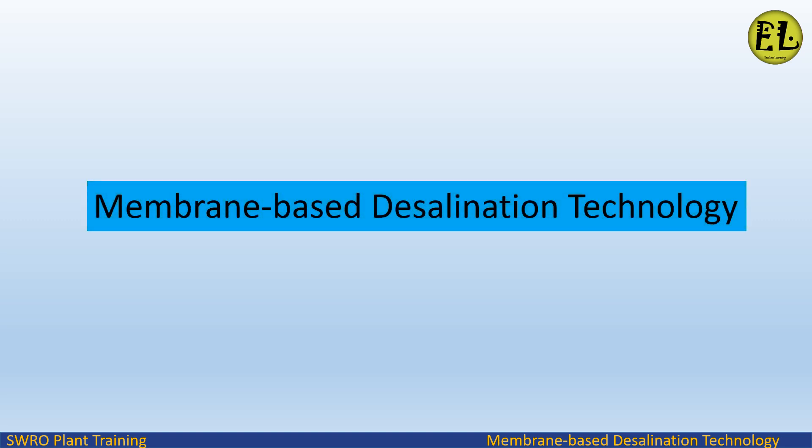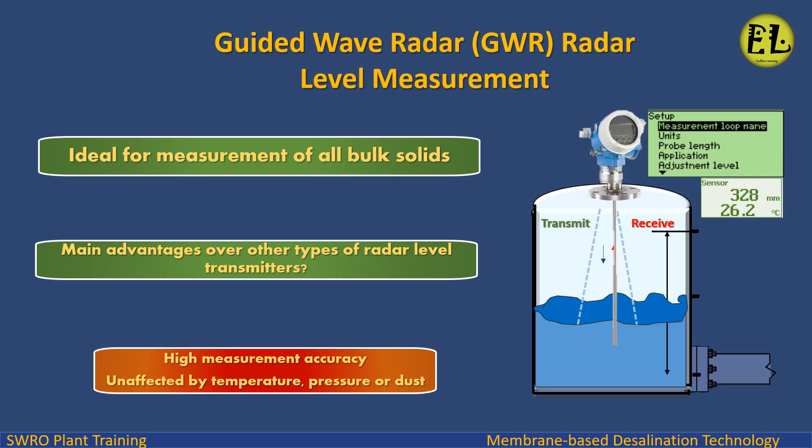Welcome to the Endless Learning training series on membrane-based desalination technology. In this presentation, we will study guided wave radar, GWR, radar level measurement, and its main advantages over other types of radar level transmitters — suitable for high measurement accuracy, unaffected by temperature, pressure, or dust.